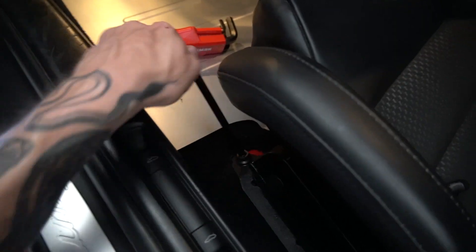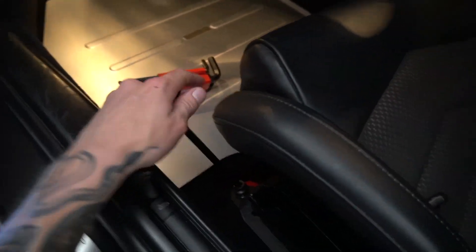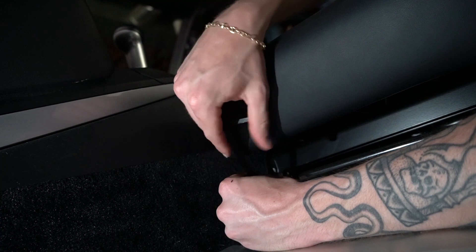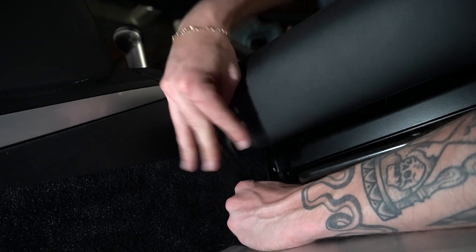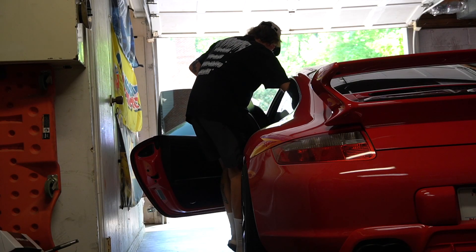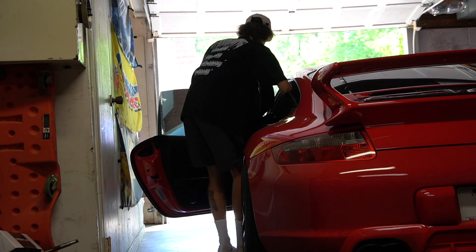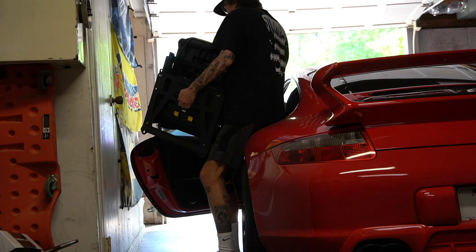Starting with the seats on the driver's side, there are two 8mm Allen key bolts on the front of the seat. These things were torqued to speed. Five minutes into this project, I am rethinking everything. I literally had to use a hammer to break this one loose. Like absolutely zero leverage from here. There are so many sharp metal things on this.